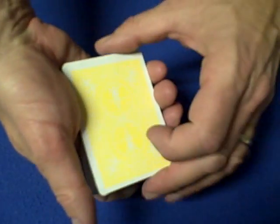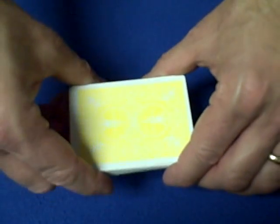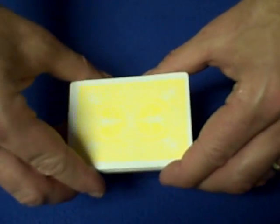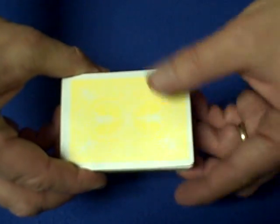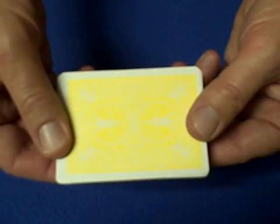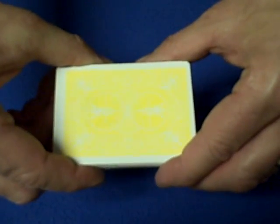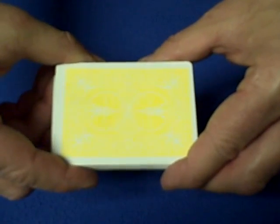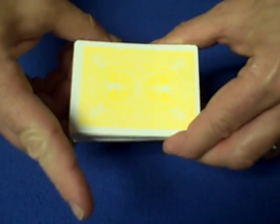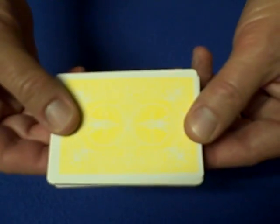Hello again everybody. Today I'm going to show you a really cool mathematical impromptu card trick tutorial. This one was uploaded by Tally Ho Cards 9, called 'Same Place Same Time.' Click on the link to watch Tally Ho Cards 9's performance of 'Same Place Same Time' — it will open a new window so you'll stay here.